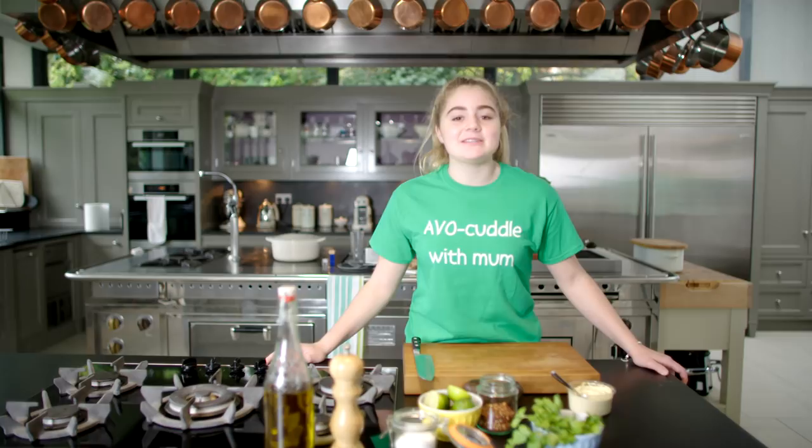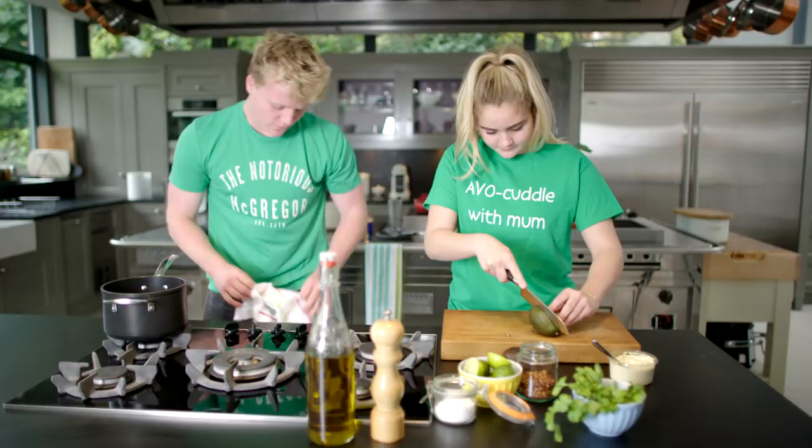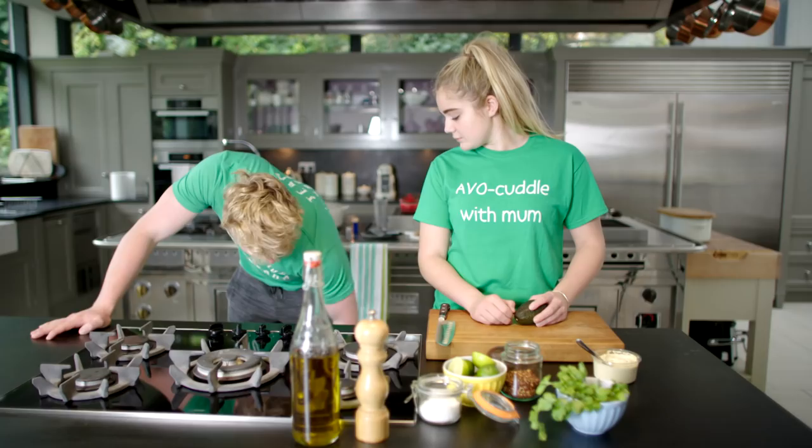What are you making? Avocado on toast — I'm making it for Mum. What do you want? Just being a favourite child. Can I join you and just make some eggs? Okay.